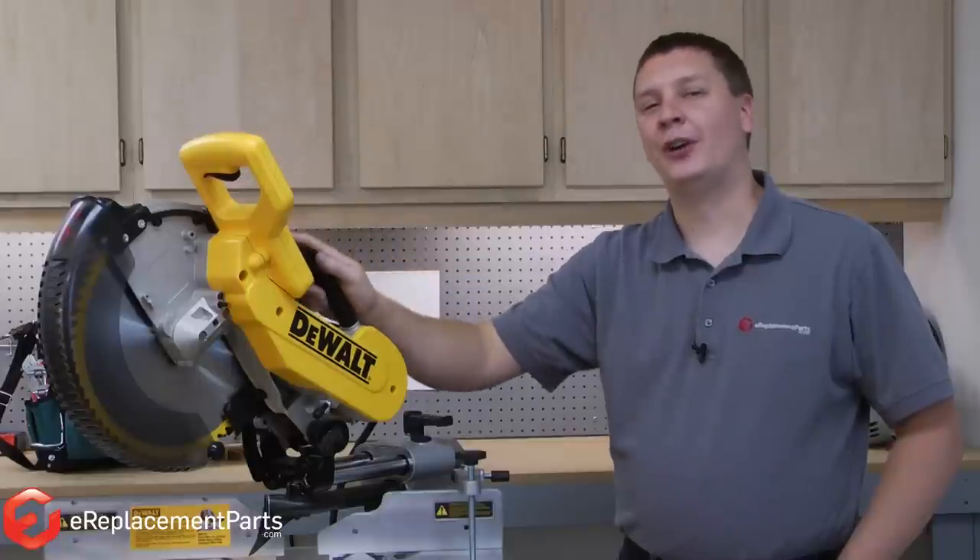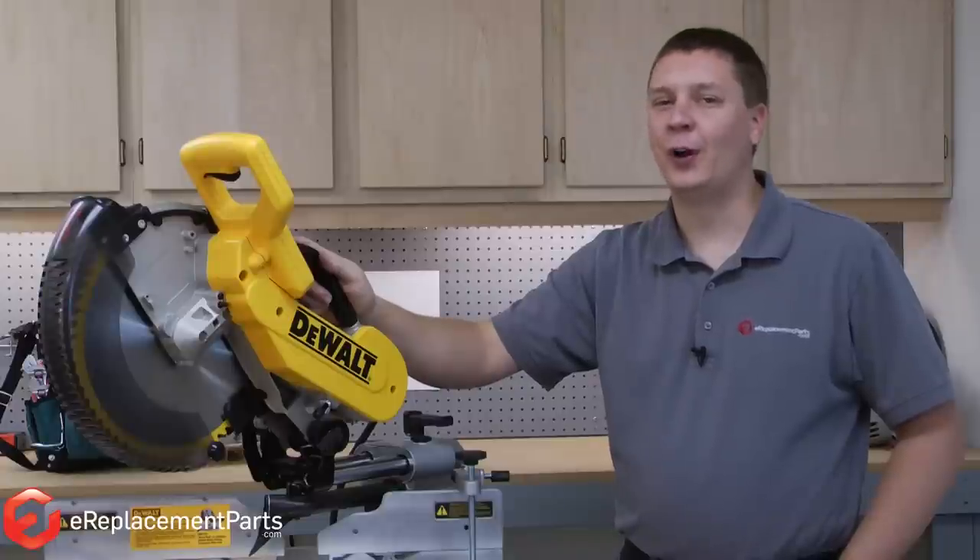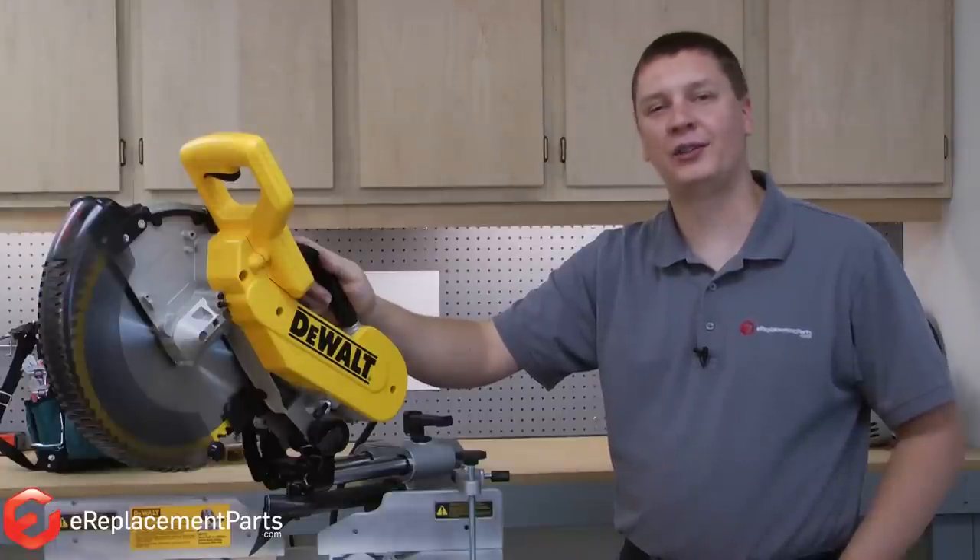Replacing the switch yourself on a DeWalt DW718 miter saw is a repair that will save you a lot of money at the repair shop. If you found this video helpful, please feel free to leave a comment or ask us a question.